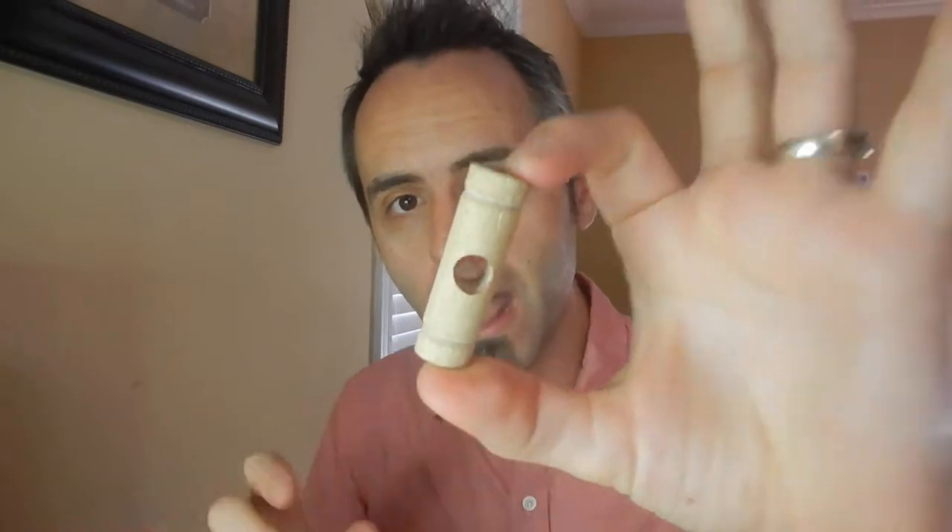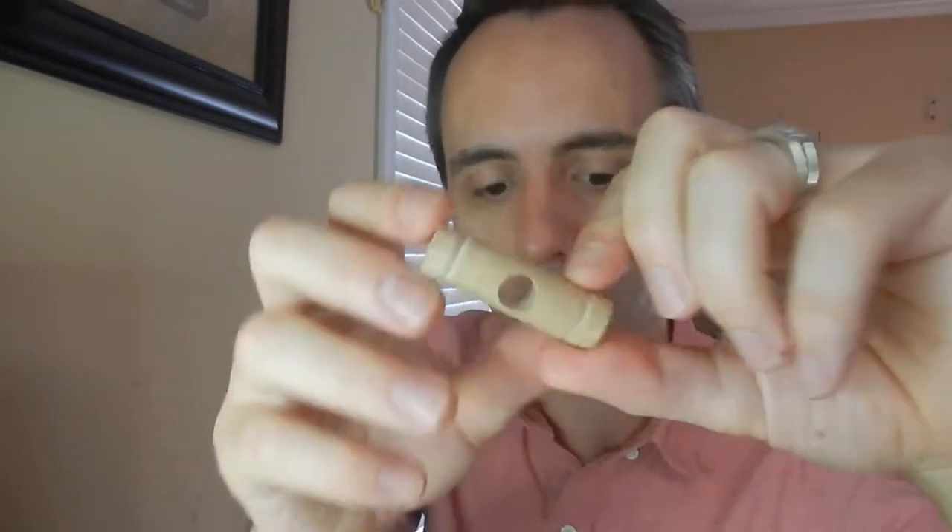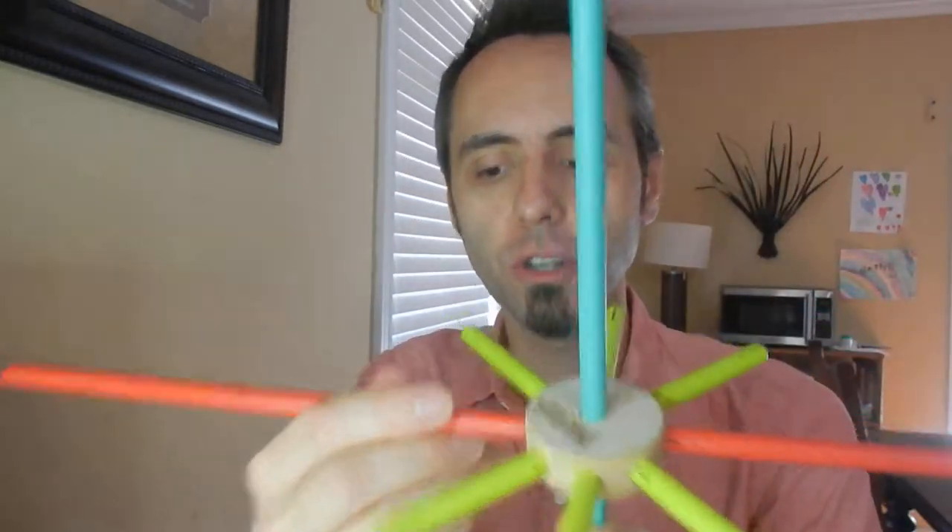One thing about Tinker Toys is that you've got to keep them in check or you'll lose them. They get underneath the couch and kind of all over the place, so you've got to have a designated building area for them — kind of like Legos, just a little bit bigger. This is great for ages three plus. They recommend ages three plus because those little cap pieces are a choking hazard, and I guess they could stick the stick in their mouth too, which could be dangerous.